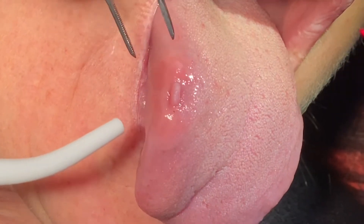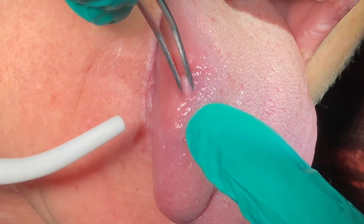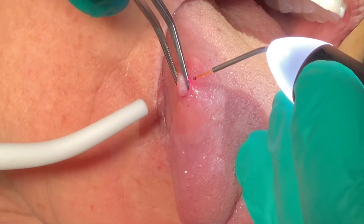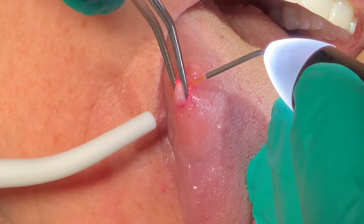We're going to do a fibroma excision right here on the tongue using the Evo at 1 watt. The tricky part is grabbing it — once you grab it, it usually goes pretty quickly. The patient is anesthetized with one little drop of septicane.